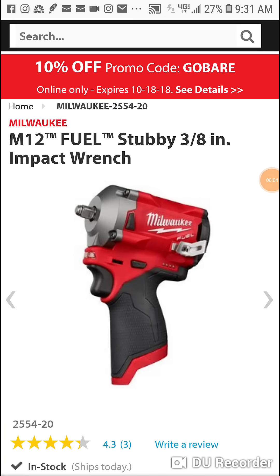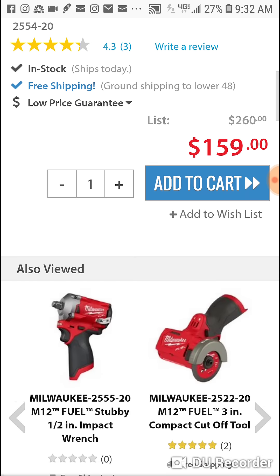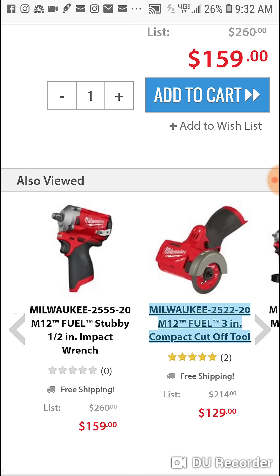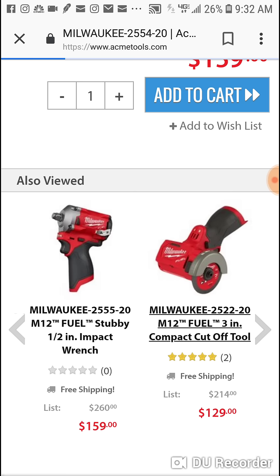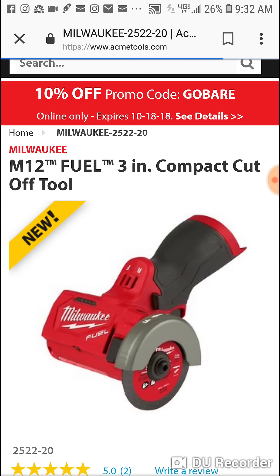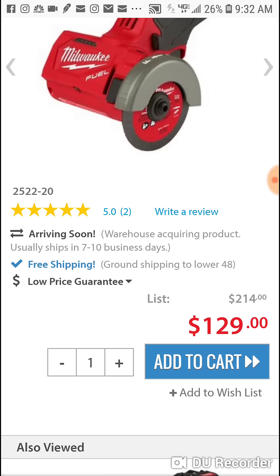What's going on, people! Special deal over at ACME Tools — two days only, 10% off with promo code GOBEAR. So obviously 'go bear,' bear tool. For all you people who want the stubby, I'm gonna put the cutoff tool in there too because it's a pretty good price at $129. I'm gonna add it in there so you guys can see the difference.